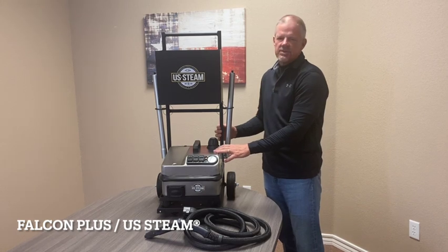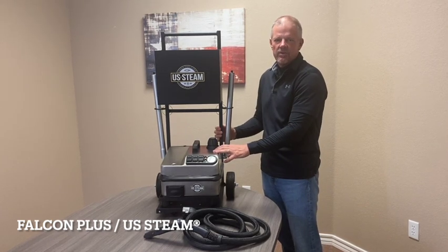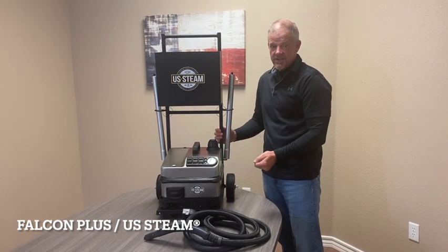The Falcon Plus, along with all our steamers, are manufactured and engineered in Italy with only the highest quality parts. It comes with a 14-piece accessory kit.